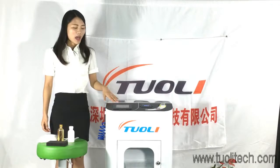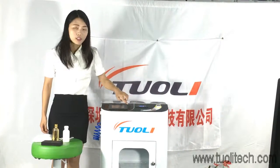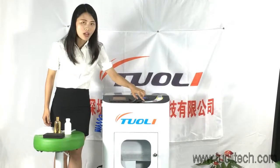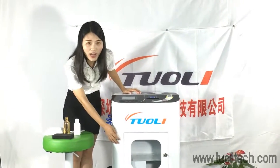Now I want to introduce this machine to you. This is the screen, and here you can see all the instructions. Here is the start button, here is power, and here is the dry chamber.